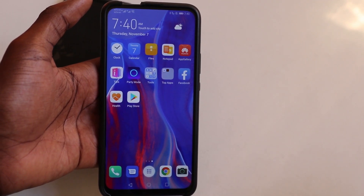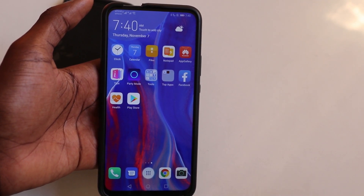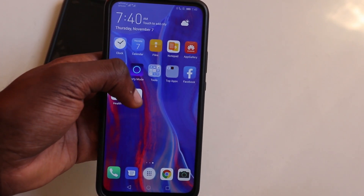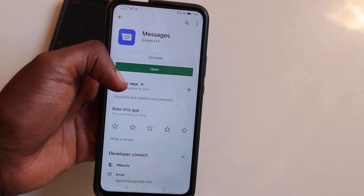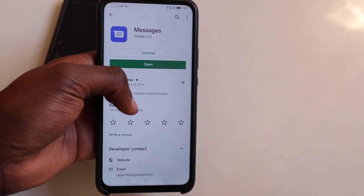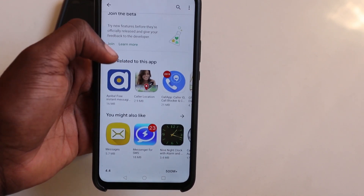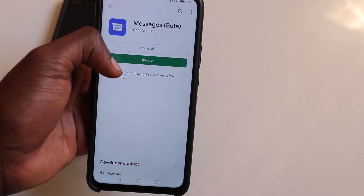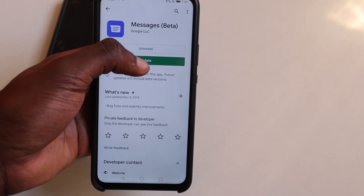The first thing you want to do is turn off your WiFi. This will identify RCS with your mobile number and make things work properly. Step two: go to the Play Store and install the Messages app. If you've already installed this, all you need to do is go all the way down and join the beta program. Once you've joined, you have to go back and come back in — an update will be waiting for you.